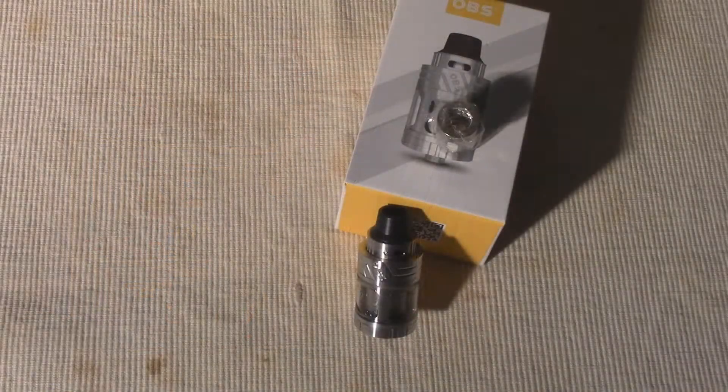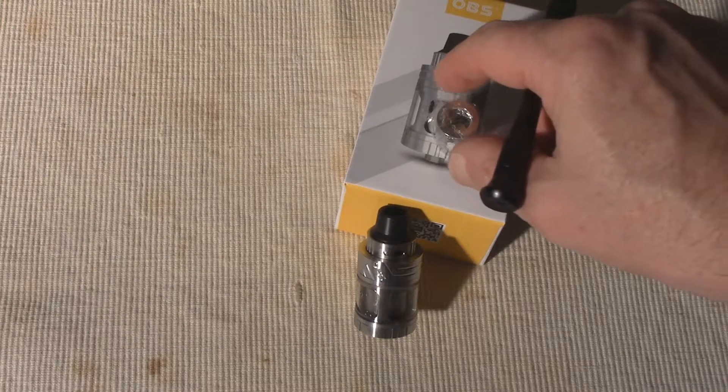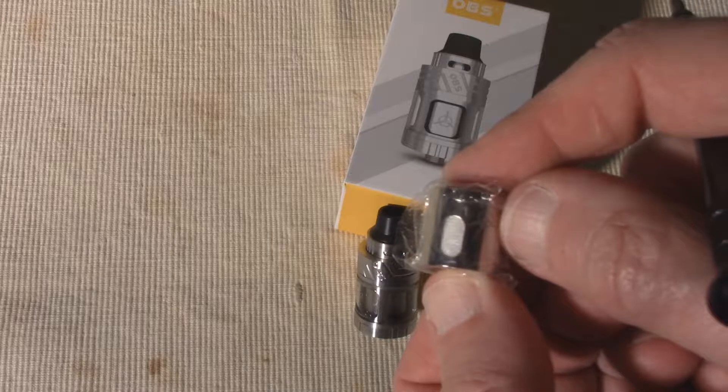When I first opened up the OBS Engine Sub tank and saw the size of those e-juice flow ports on those coils, I expected some really healthy vapor production. The Engine Sub produces loads of vapor and clear, pure flavor thanks to the organic cotton and those big flow ports to absorb your e-juice. I have vaped quite a few different flavors in the Engine Sub, and each one has been especially full flavored. The vapor runs a little bit on the warm side thanks to the airflow being located at the top of the tank. Just be aware that those large e-juice ports really suck up the e-juice, even with that 5.3 ml capacity.